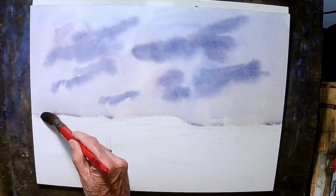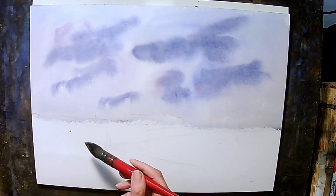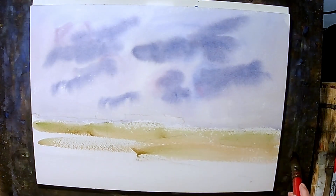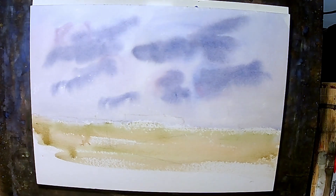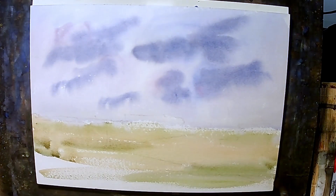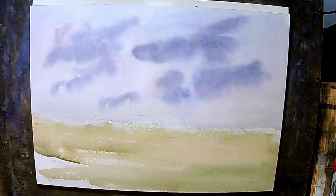I'm just going to dry this off and pick up the excess water. And just going to do kind of a light wash, just bring it across there. Just seeing what shows up. And this is going to be fast and furious.